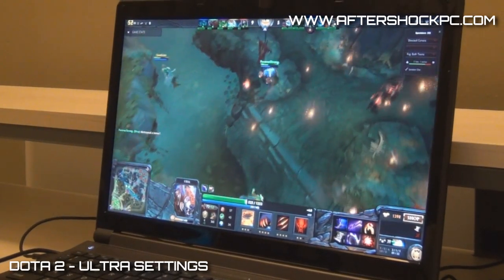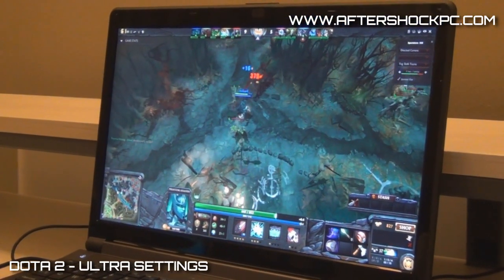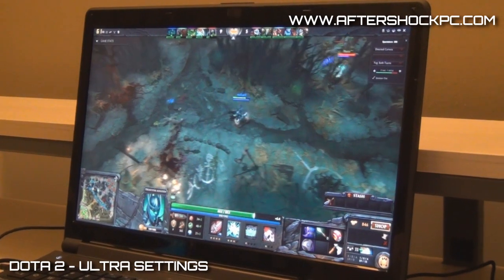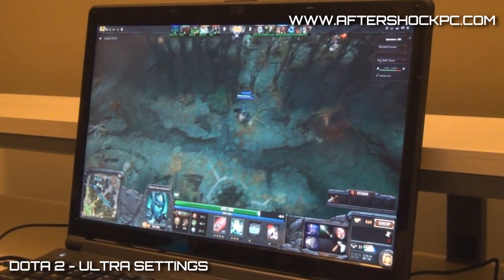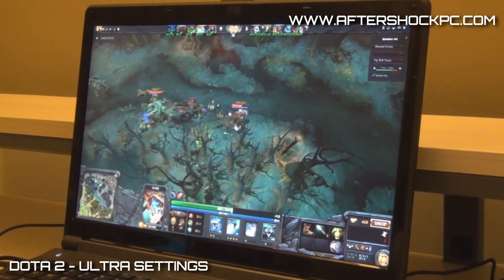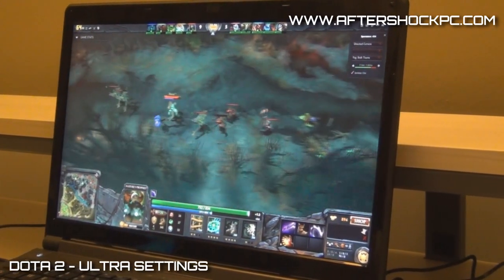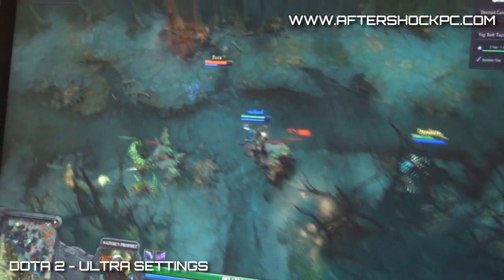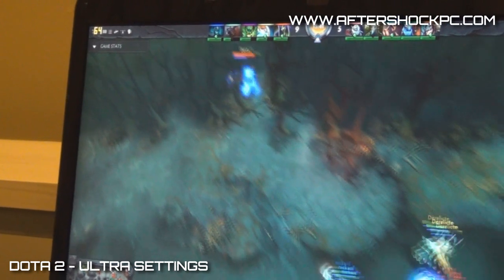Next in our list of games is one that many of our users are familiar with — it's actually one of the most popular games in the sense that we get a lot of inquiries asking us whether this game will run on Ultra. This is Dota 2, and we have it running on the XG15 here. As you can see, it's running on Ultra on Full HD, and we're getting a consistent 55 to 65 FPS.